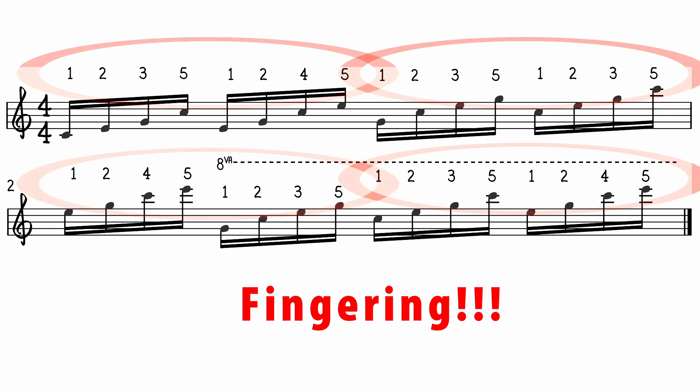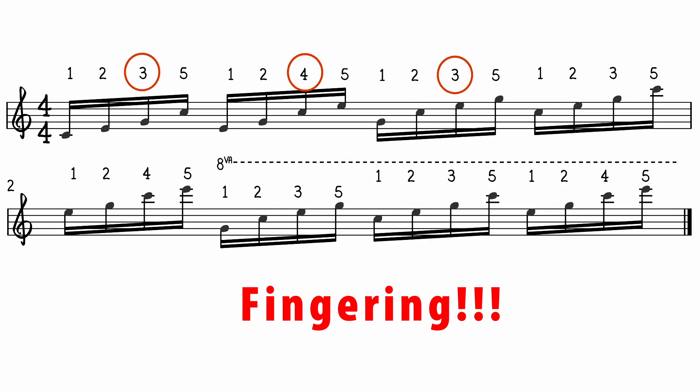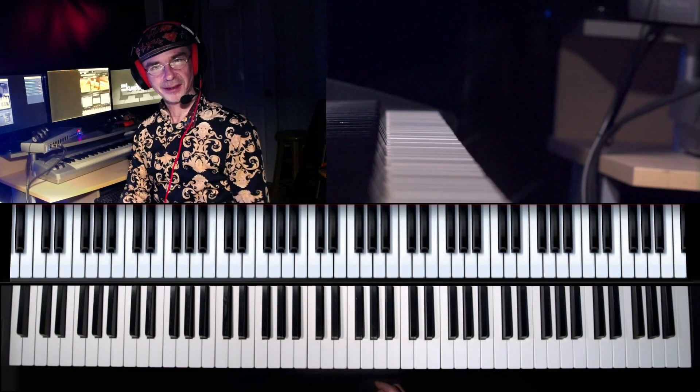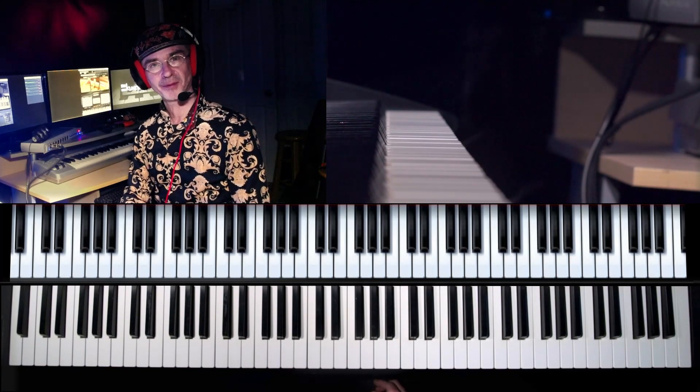Make sure the fingering remains as written — it is very important. Pay attention to what you are actually programming. What's happening is we are teaching our fingers and our wrist to be relaxed and tense at the same time on every note of the group.